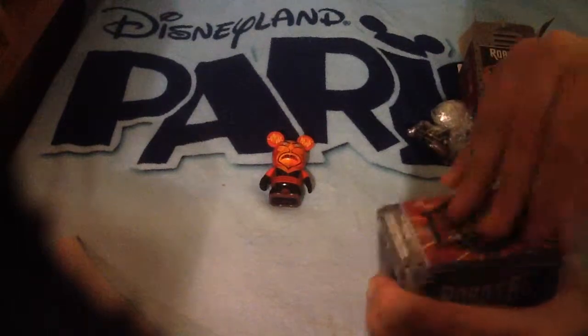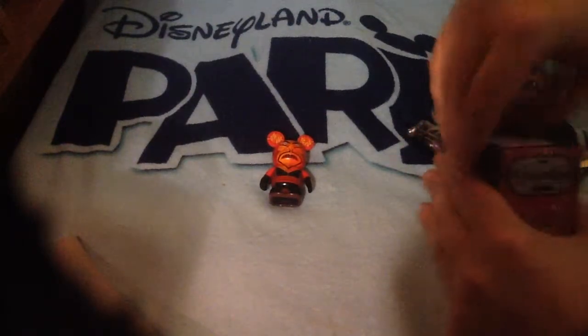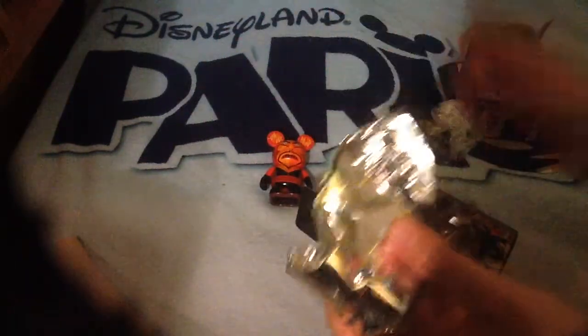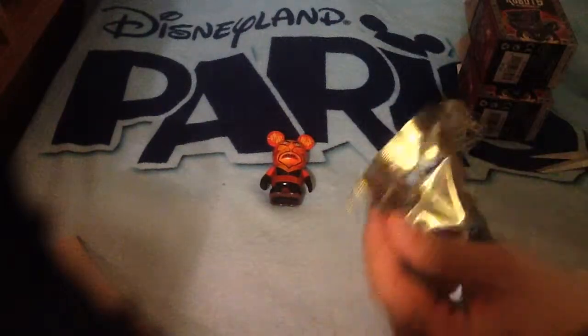The second one... come on, come on now. I want the Scar so that I can stop buying these ones, because they're costing quite a lot of money right now. Oh, this one's a smaller bag. Smaller bag. So is it a good thing?